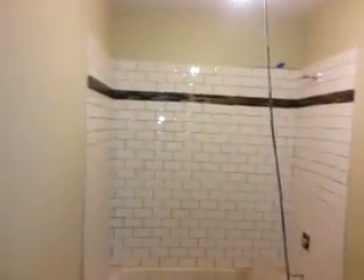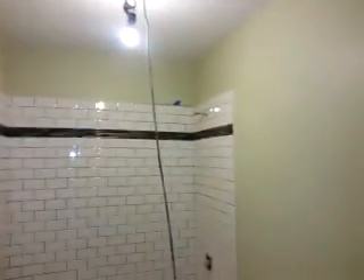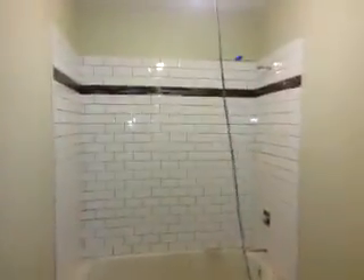There's the bathroom — there's the accent tile. All the tiles still need some grout. The tub needs to be glazed. The floor is in. Here are the other two bedrooms.